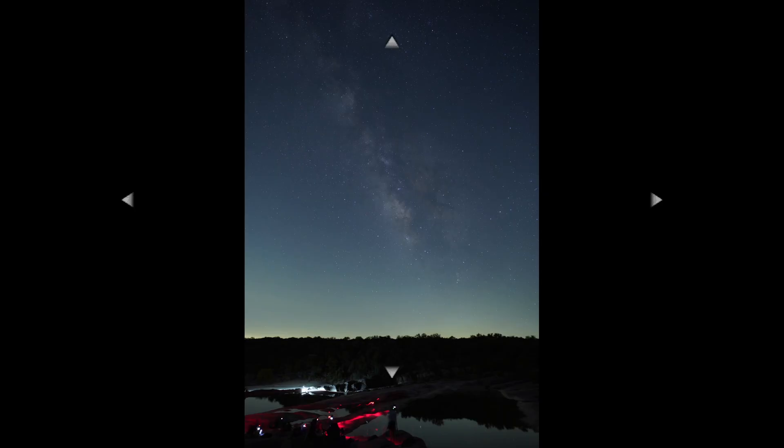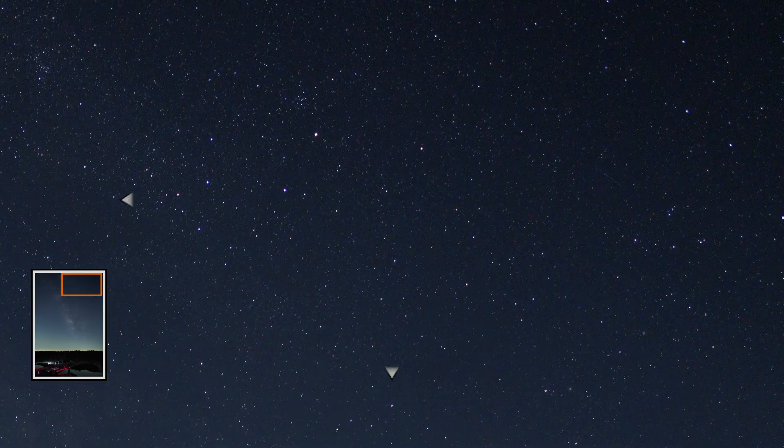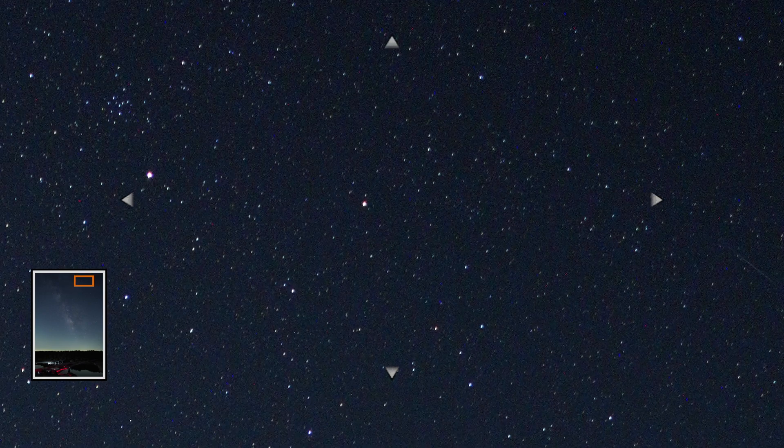The trick here is: whenever you get to your location, pop in your calculation and take a test shot. Make sure you're checking the corners of your images — that's where you'll typically see any coma, chromatic aberration, or star trailing. Once you've pushed your camera to the limit, you can document that exposure time for future outings. This is a great tool to get you started.